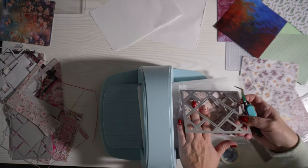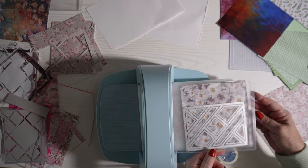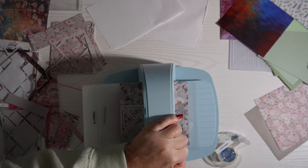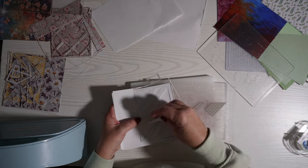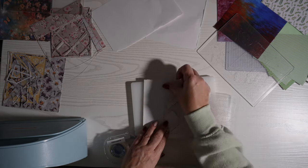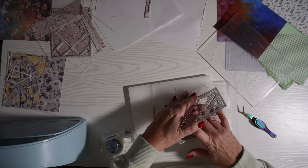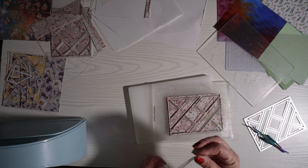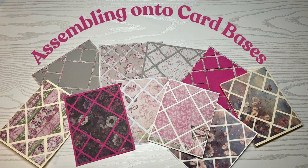This is a really pretty design paper and I liked that there were a couple of similar design papers to coordinate. Now this is another die — this one has a smaller triangle in the center. I used a couple of pink, white, and gray design paper sheets that I thought would coordinate well together. I'm taping them all together and matching them in pairs, putting them to the side so I can assemble them all later.